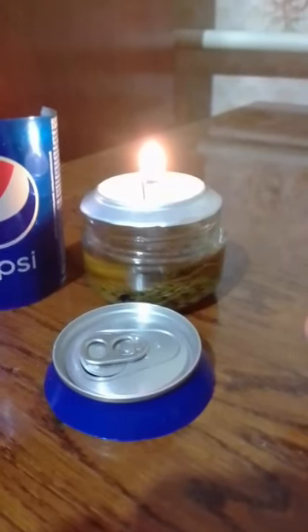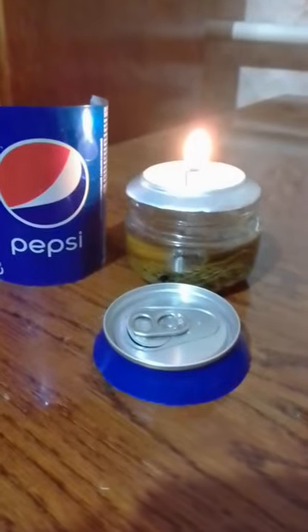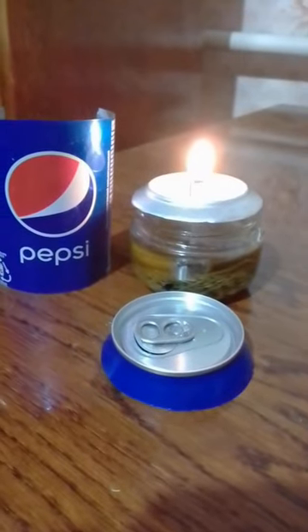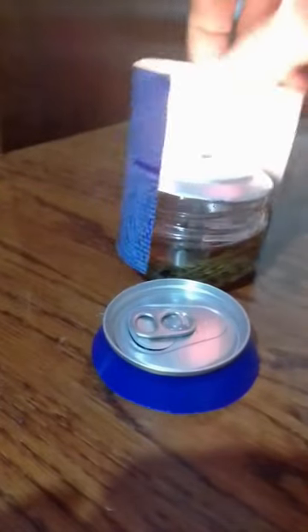O-lamp in 10 minutes with your own hands. To create an O-lamp we will need a glass jar — I took one from mustard — and a metal jar from Pepsi Cola. Cut the metal jar into three parts: upper, middle, and bottom.